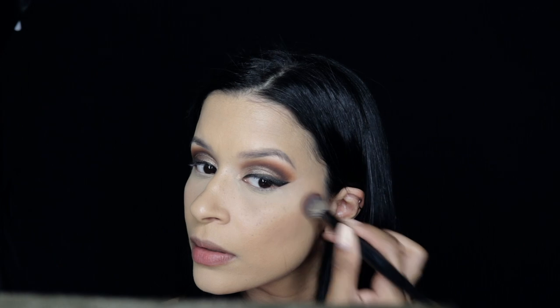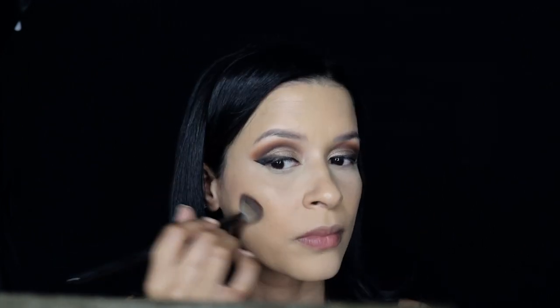Here I'm using a Morphe brush and applying the Chanel Soleil de Tan bronzer. I think this brush is perfect for it because it doesn't apply too much product, and it's small enough to fit into your contours without over-blending.